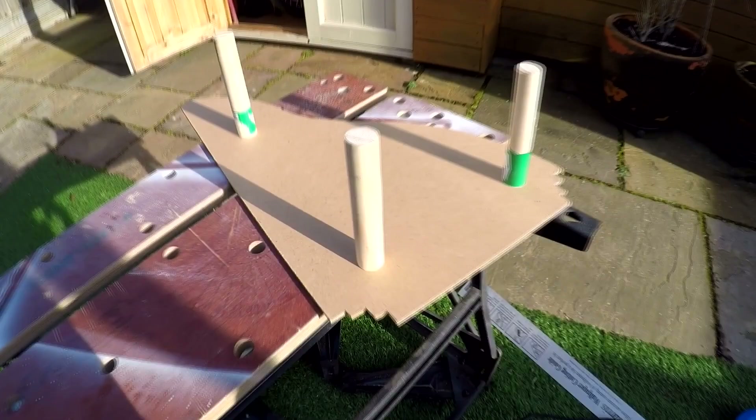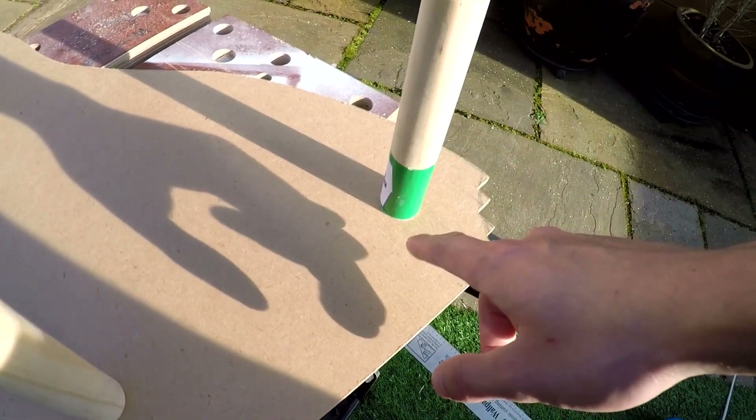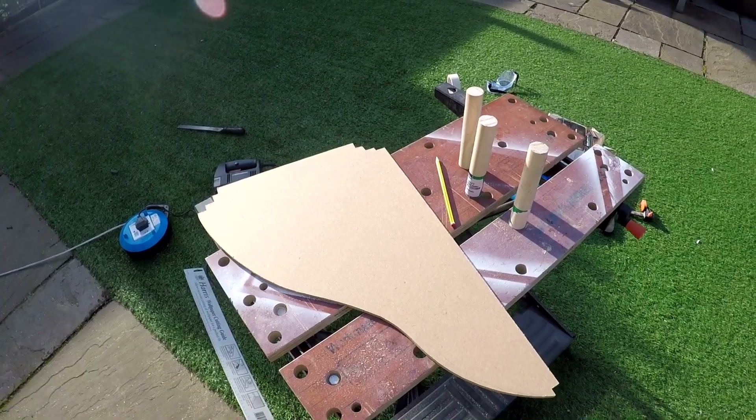So here are the positions of the three legs. I do wish I'd put the one that's furthest away in a slightly different location to balance it out a bit better, but you live and learn. I've marked three different areas so I know where I'm drilling through to actually put the legs on. Let's go!